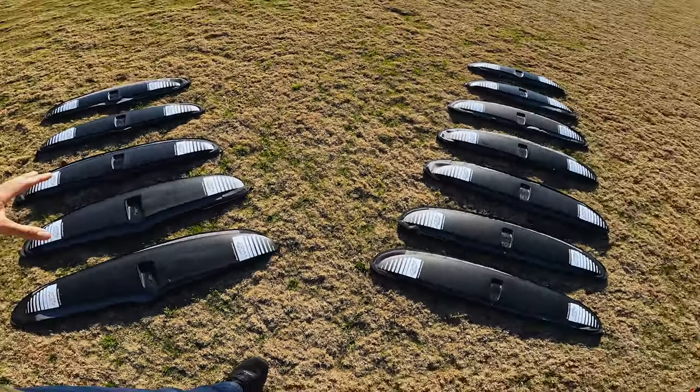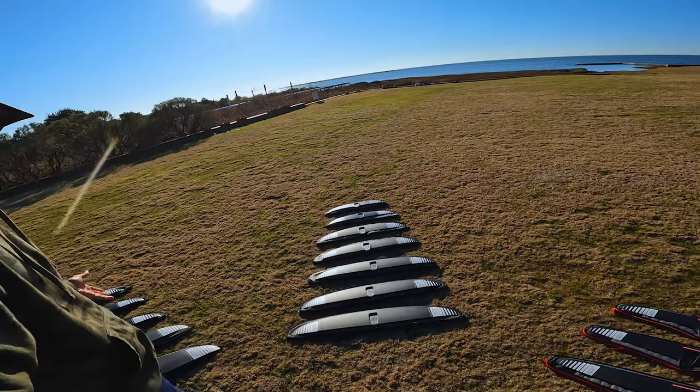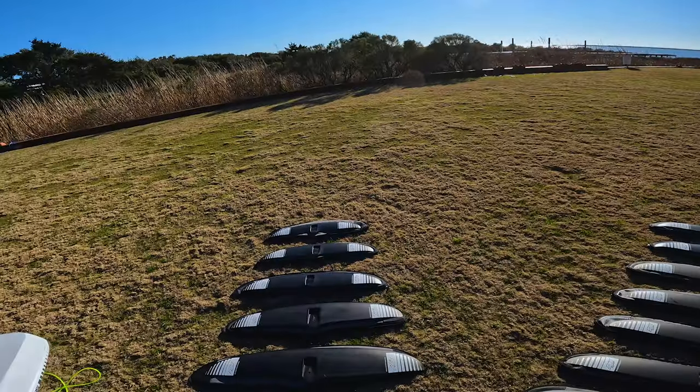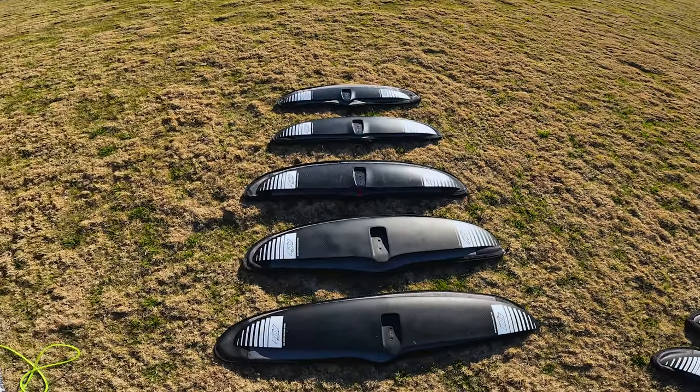You can branch out into other sports like winging or kiting and add any of these other larger wings that you're not going to use for foil surfing. Starting out here for foil surfing, we go with the front wings — the BSC broad spectrum carve wings.